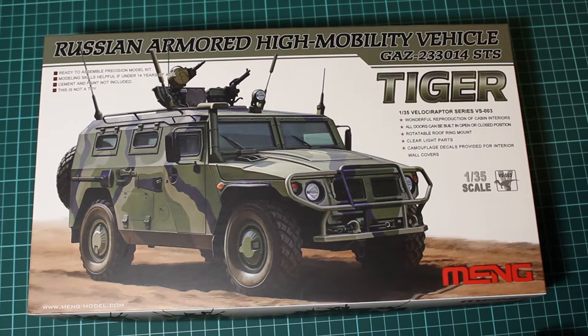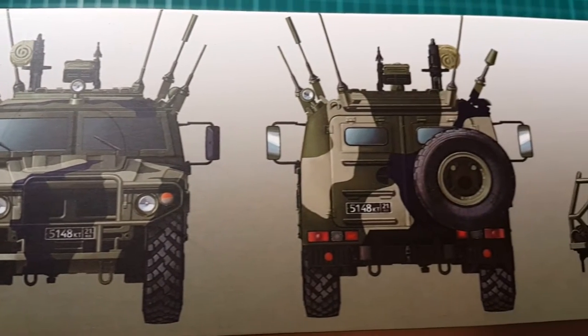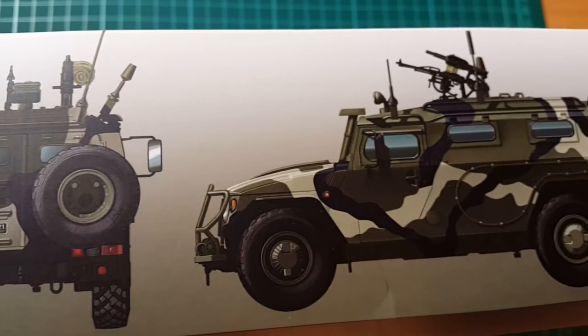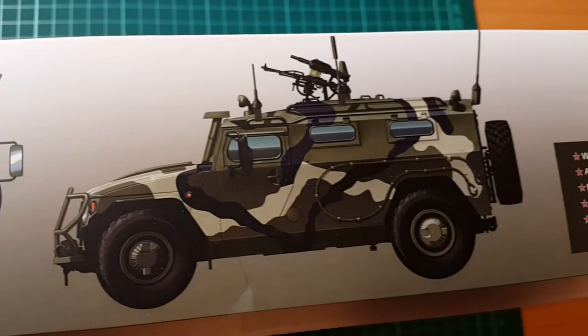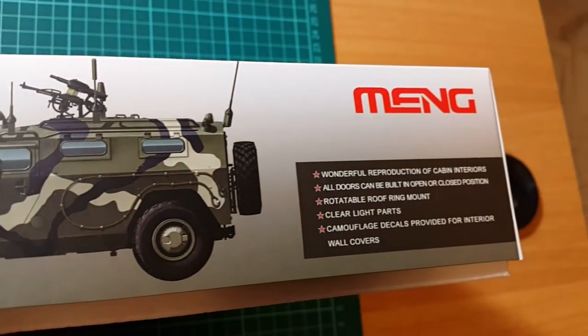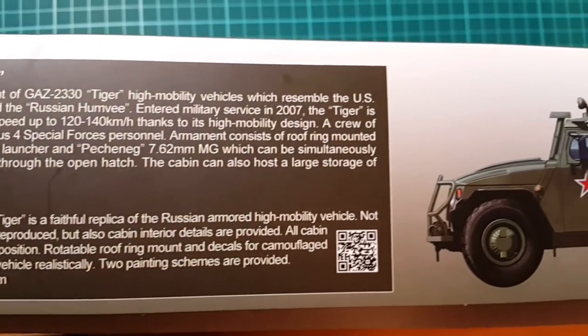As you can see, the box is very nice, thick and with a satin finish — wonderful box art, typical from Meng. They produce very high quality products. You can see on the side there is a three-tone camouflage, the new camouflage. There is a description of the vehicle and an additional picture of the other camouflage option inside.